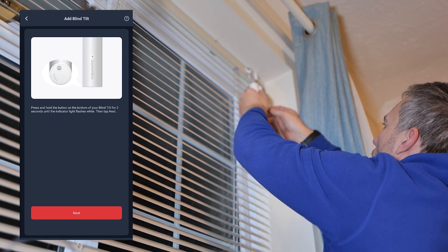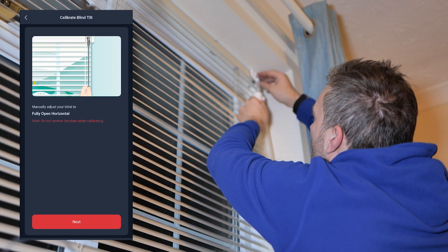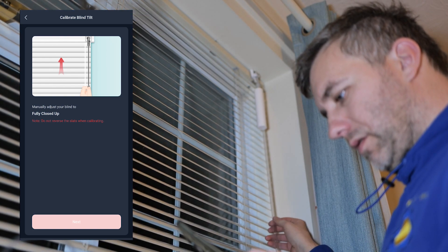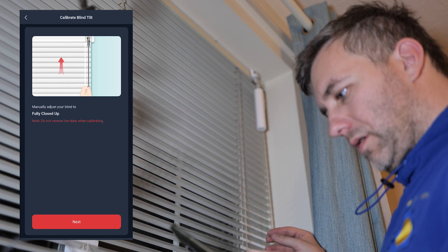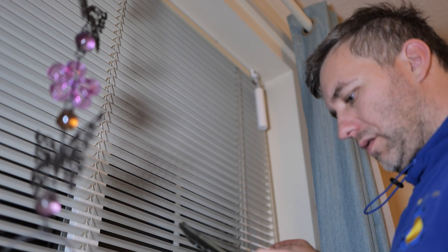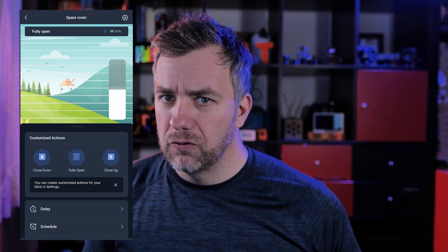Pairing, as usual with SwitchBot devices, is a breeze. The device is discovered by the Bluetooth app immediately and I was able to start the calibration process. Please make sure you read the instructions correctly - don't be like me. I misread the calibration instructions: when prompted to move the blinds all the way up to close them, I did the opposite thing, which resulted in the blinds not working very well. But once I recalibrated it, I had no problem whatsoever and was able to open the app interface and start tweaking the angle.